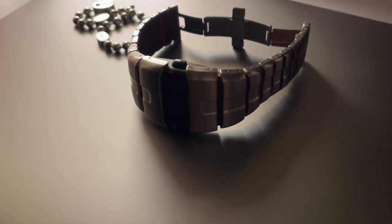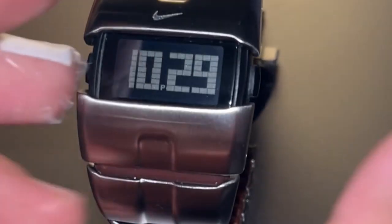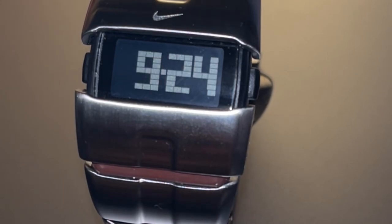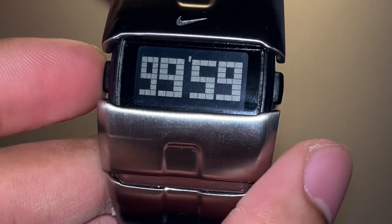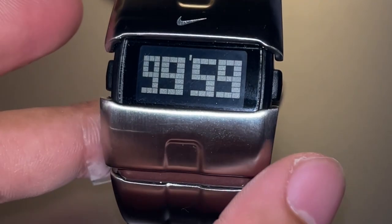The Nike D-Line, manufactured in 2004, is a digital or digital-analog watch available in titanium, stainless steel, or aluminum. Today we'll be focusing on the stainless steel variant. This watch is packed with impressive features including a chronograph, date display, snooze alarm, one-touch backlighting, and a mineral crystal glass for added durability.